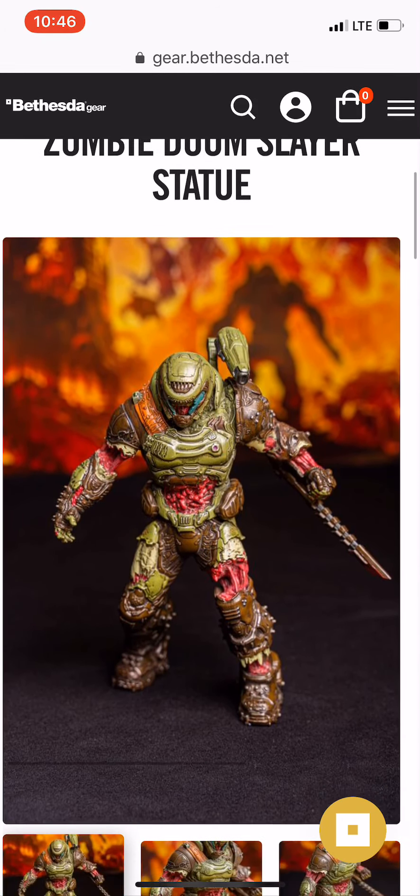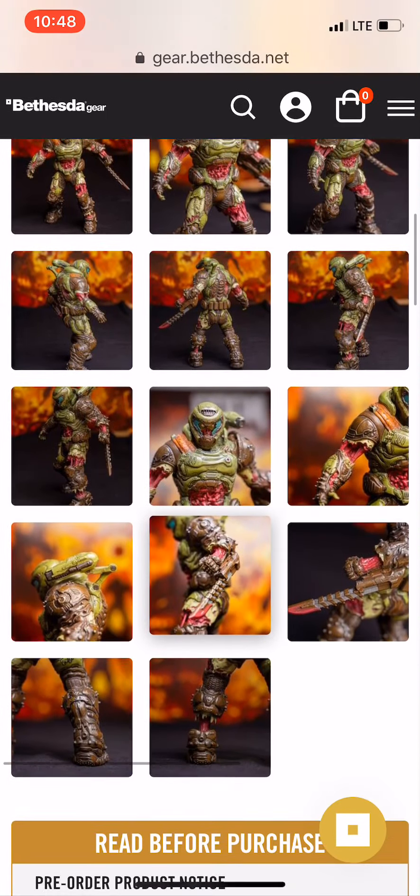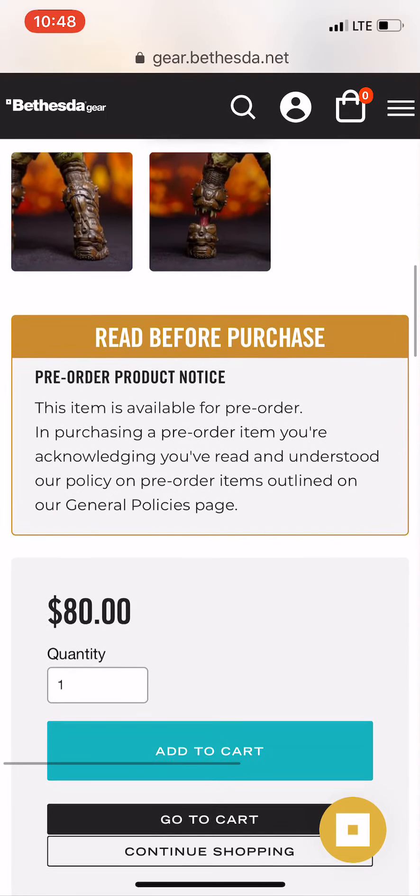There's some really cool detail, especially with his missing left ankle — just that little piece of bone and sinew sticking out. His guts are hanging out in the center; you can see some of his intestines and his ripped-off arm. It's a cool statue — not for me, I'm not a zombie guy — but if you are and you love Doom, don't wait on this one.